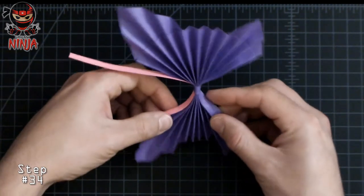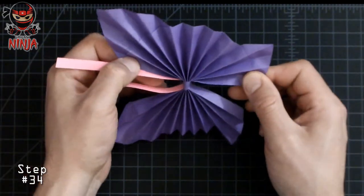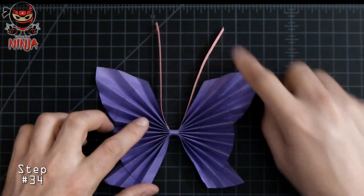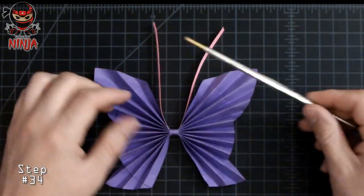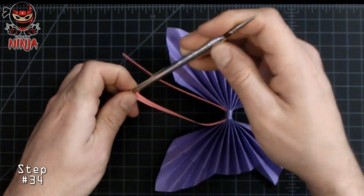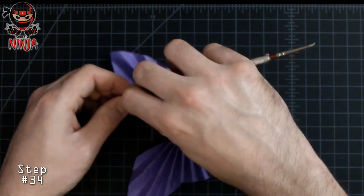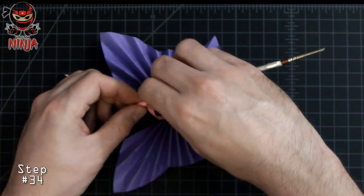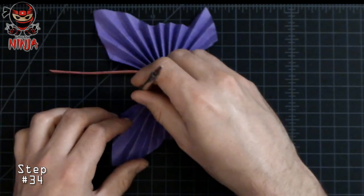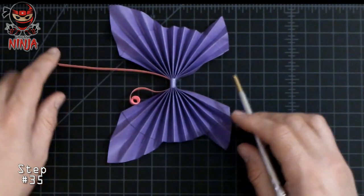Spread these two sections apart just like this, and be very careful — you don't want to rip your paper. Once you've stretched the wings out, this is what yours should look like. Now let's work on the antennas. I'm going to be using a brush, which is thinner than a pen — that's what you want. Grab the edge of the little strip and roll it up so it creates a nice little artistic flair with a curve. Make sure to stop at the little point, then stretch them upwards. Repeat the same steps on the next one.